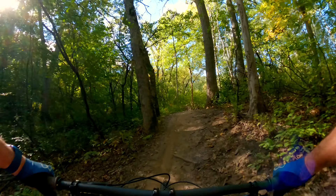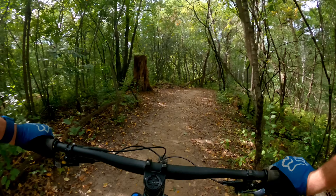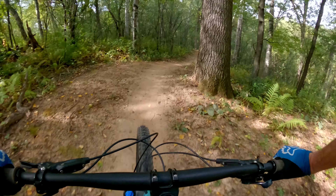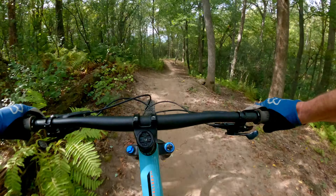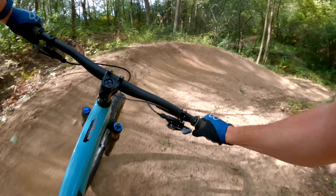Here we are at the Black Loop at Sunfish Lake. We're getting ready for the first feature — getting the right gear. This is one you've got to really pedal for. I always case that. That was not a particularly good one.